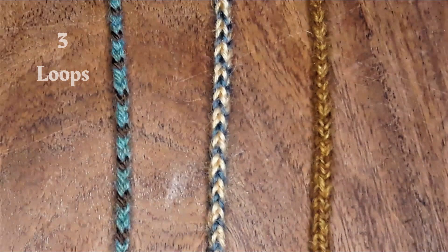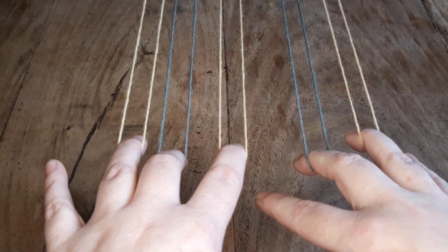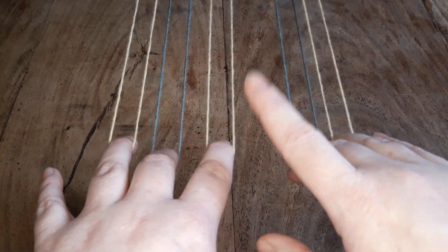So if you've got the hang of three loops and now you're ready for five and seven, let's go take a look! For the five strand version of this braid, you're going to start off with your loops: three on your left hand, two on your right, with your index finger free.